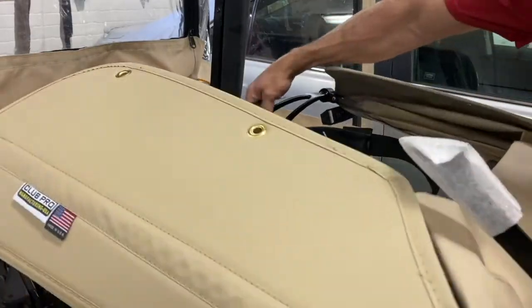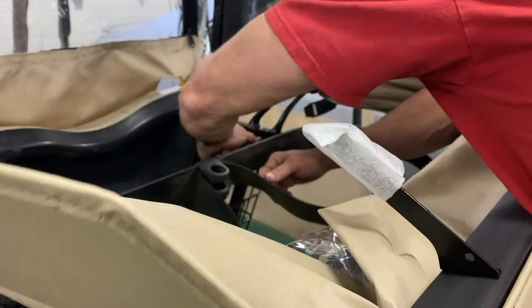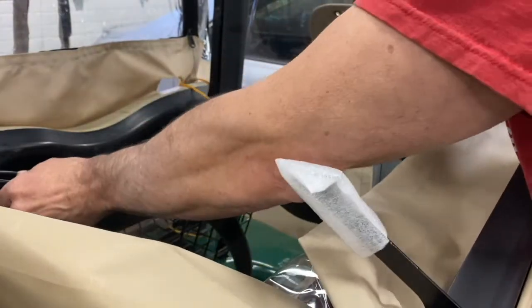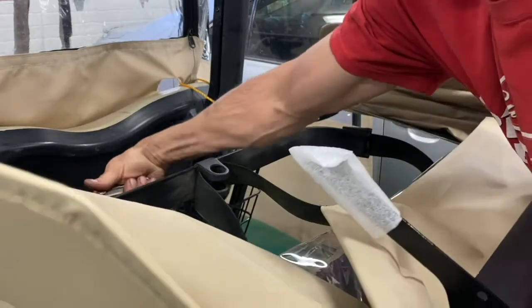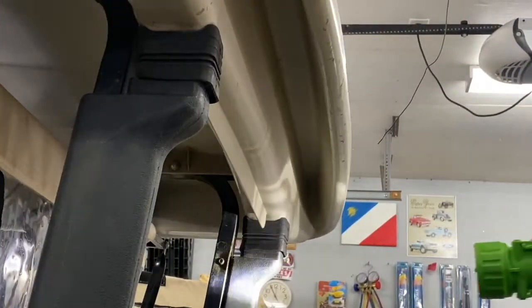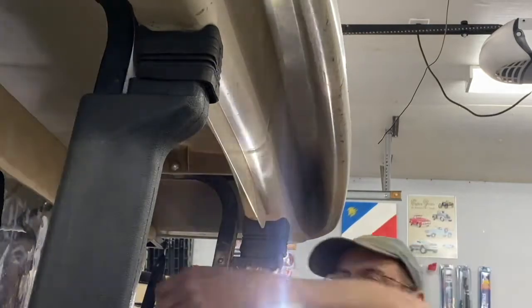Now I'm going to put these two bolts in here and tuck them up. I'm going to take out this bolt here and bolt it right here.